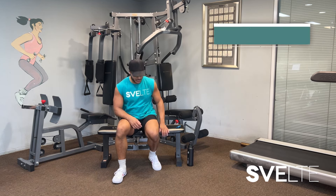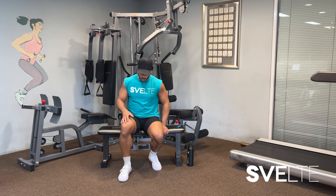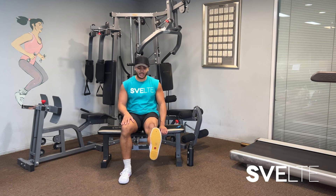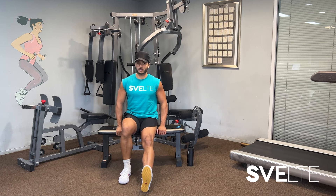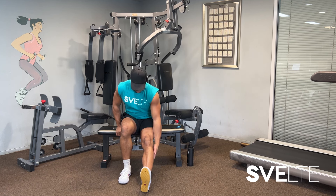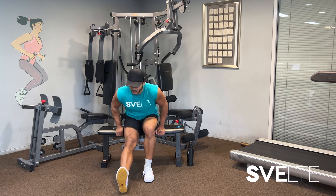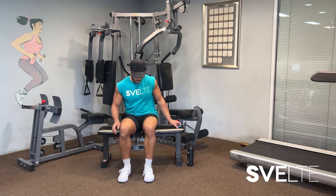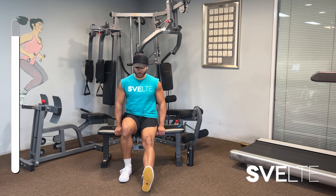Next we have a seated hamstring stretch. We're gonna alternate legs just like we did with the knee stretches. One leg is gonna be in a 90-degree angle with the foot flat on the ground. The other leg is going to be straight, heel on the ground. Sit up nice and tall and we are going to focus on leaning forward. You're gonna feel the stretch all up in your calf, your hamstring. We'll do this back and forth for 30 seconds. Sit at the edge of your bench, your chair, your bed, wherever you are.